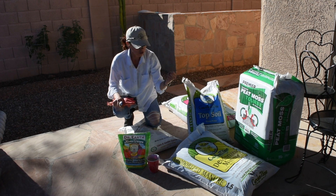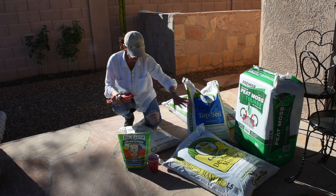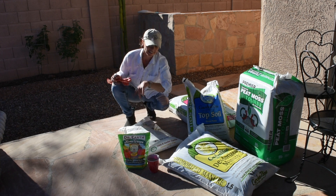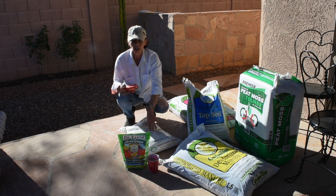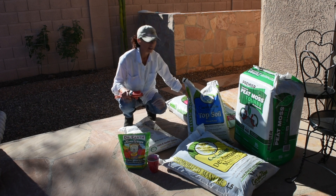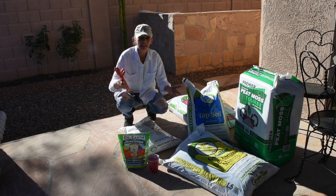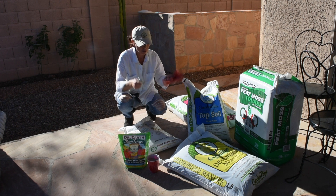Here are the ingredients I use: peat moss, to hold moisture in the container soil; manure; topsoil; gypsum; fertilizer; and rock dust. Try as much as possible to buy local products. The topsoil and manure are bought from a local company, and I have some potting soil also from a local company that I like and have used a lot — it's better for the environment to buy local.